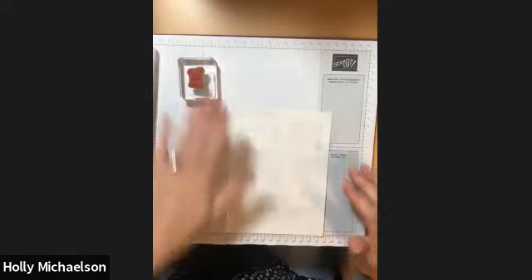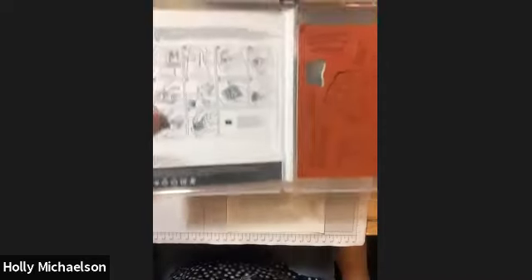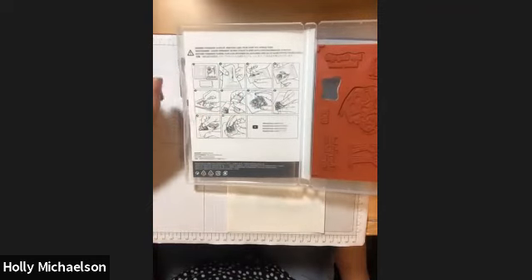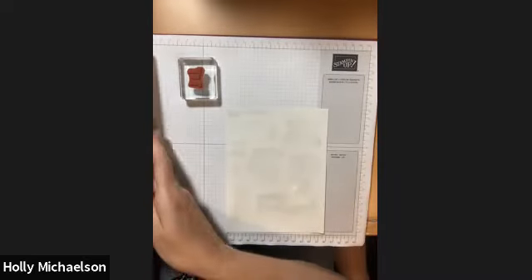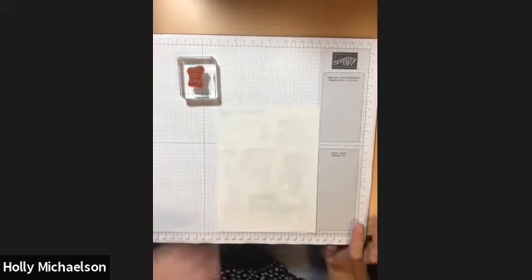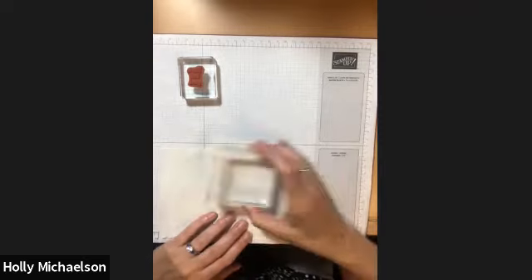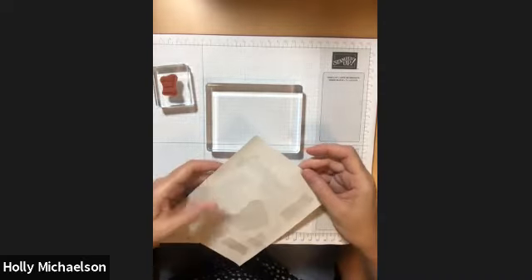The way I just showed you is the way Stampin' Up recommends — in fact, if you look inside your stamp case they even provide directions on how to do what we just did. But like anything, clever people always come up with new and better ways to do things, and it's no different for mounting stamps. Some clever person came up with an alternate method and I'm going to show you that as well.